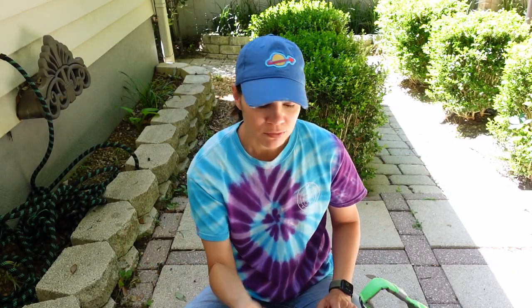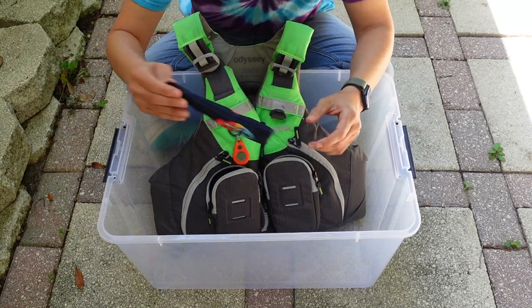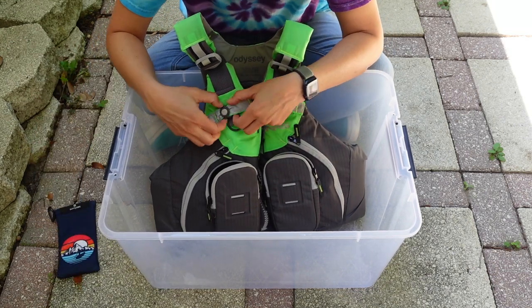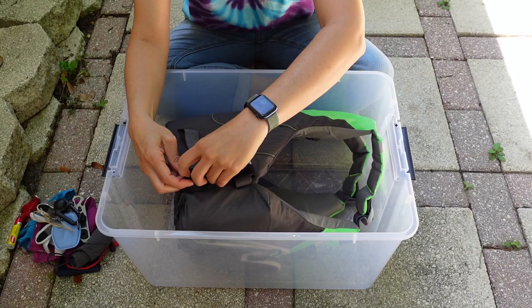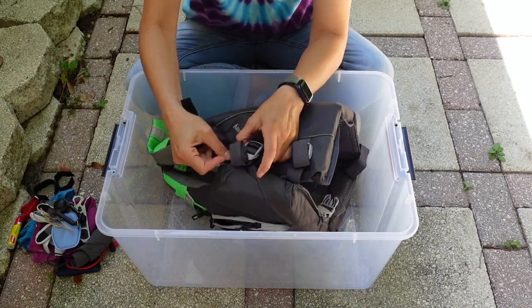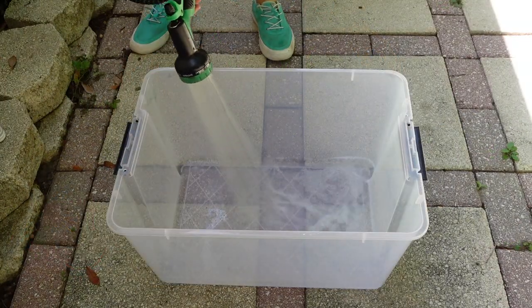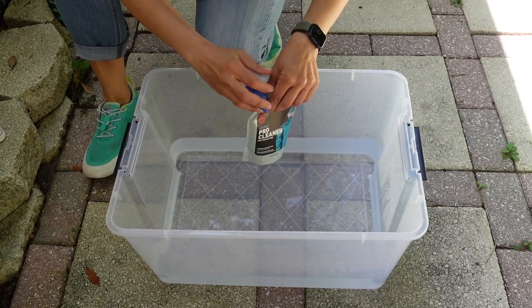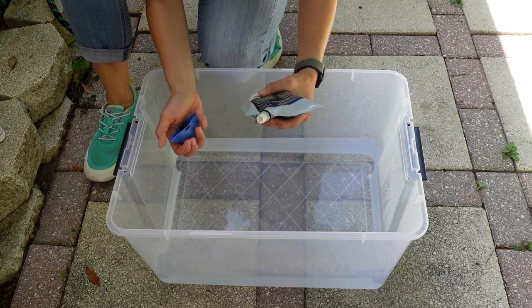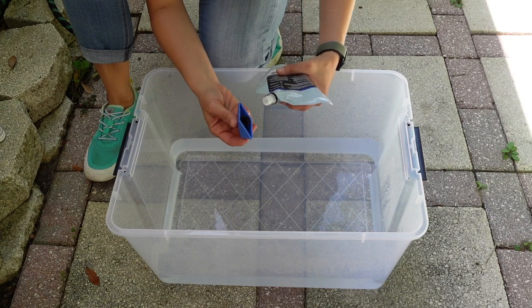So I'm going to try to wash this and see how it works out. Now I'm going to take everything off of my life jacket — I usually have a lot of stuff hanging on it. Okay, I think it's all ready, so I'm going to start by doing a clean rinse and then I'm going to clean it with the cleaner. The directions say to use a capful per garment, so that's what I will be doing.